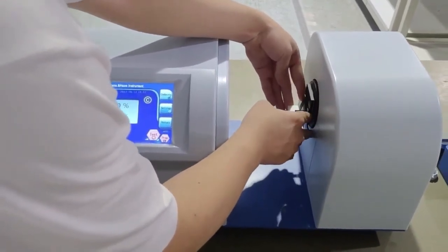Click History to check the data records. The data can be exported using the USB stick. Click Test Completed, then check the data as needed.